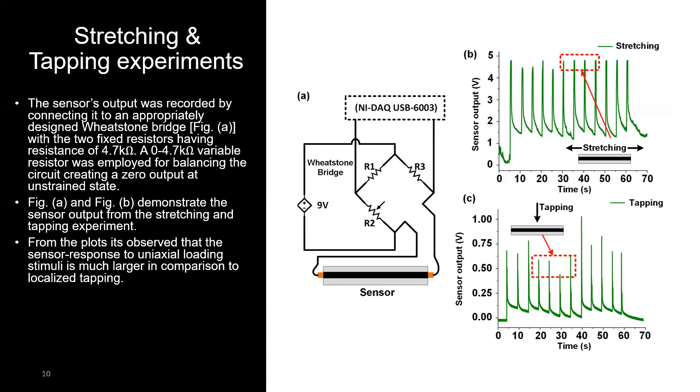For practical stretching, tapping, and sensing experiments, we designed a Wheatstone bridge circuit where resistors R1 and R3 were 4.7 kilo-ohms, a variable resistor of 0 to 4.7 kilo-ohms, and our sensor had a resistance of roughly 4.5 kilo-ohms. The output from the bridge was acquired with a National Instruments data acquisition setup. The stretching response plot shows consistent stretching over a few cycles, and the localized tapping response shows less output compared to stretching, as tapping is more localized while stretching involves the whole sensor.